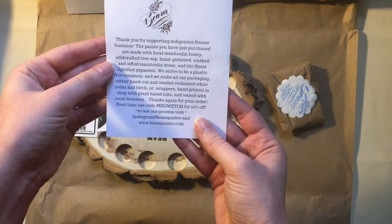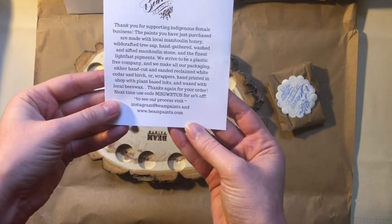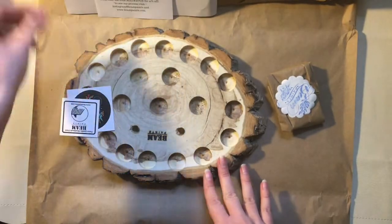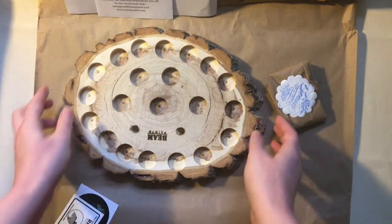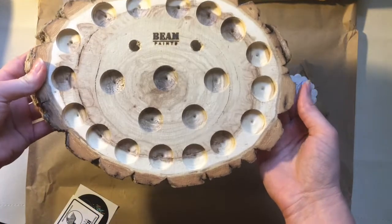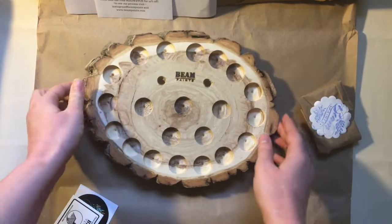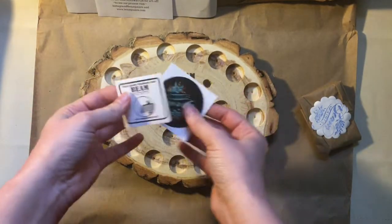So tree sap, hand-gathered, washed, and sifted Manitoulin stone, and the finest lightfast pigments. With the first order you get a handmade palette — look how gorgeous that is. The paints are going to fit right in there, and you also get some stickers.